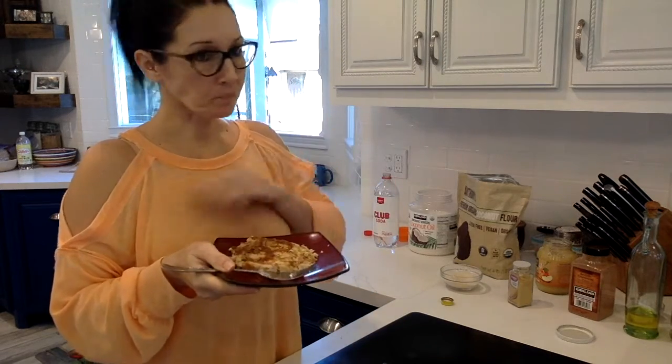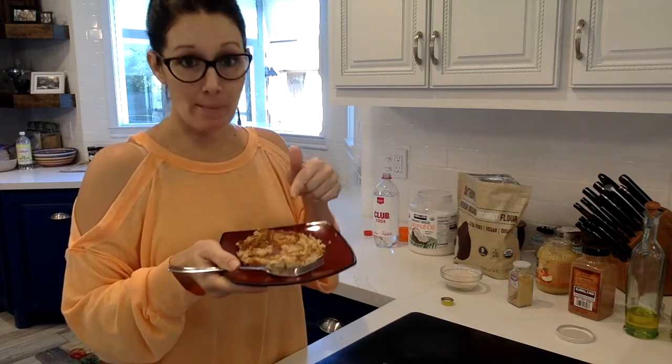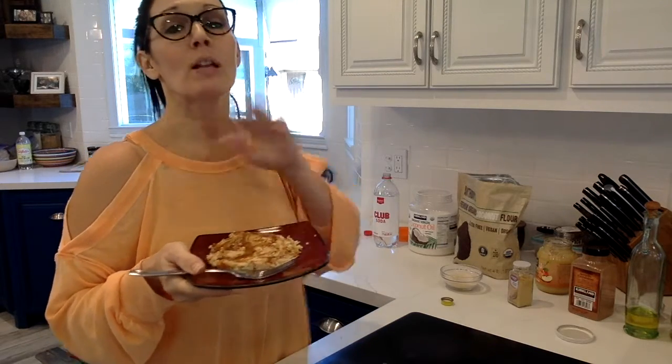Super healthy breakfast — it's going to keep you going all day long in less than five minutes. You can do this super easy, any time, any morning. Applesauce pancakes. You're going to love it.